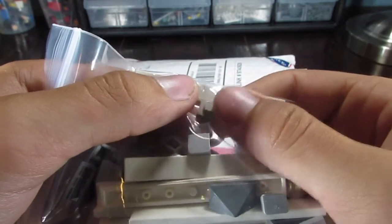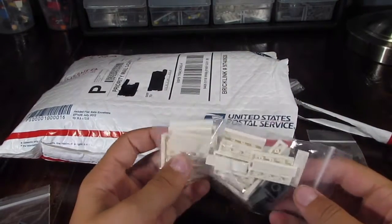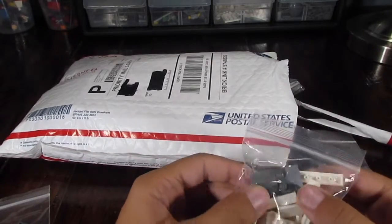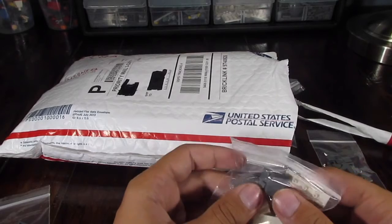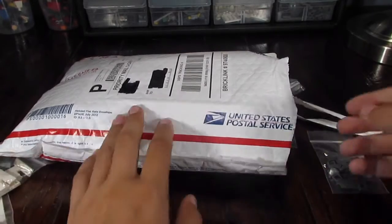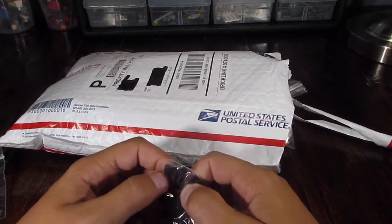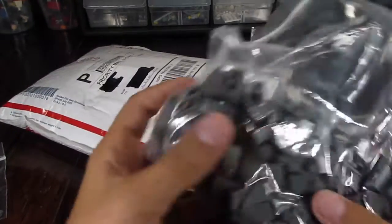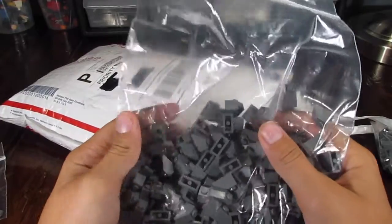We have a few 1x1 tiles and 1x1 plates in that color. We also have 1x4 in white — we have about 30 or 40 of these. We also have 2x2 slopes. We have a bunch of those. We have some black corner pieces and black corner pieces as a plate.